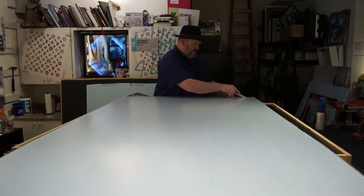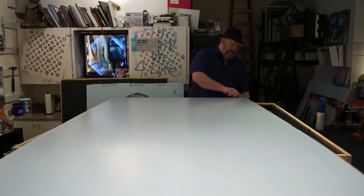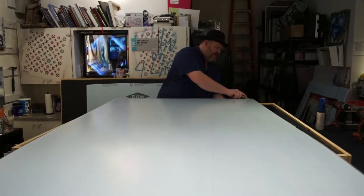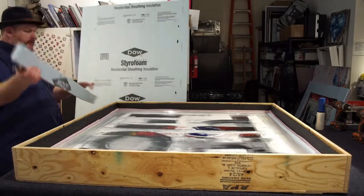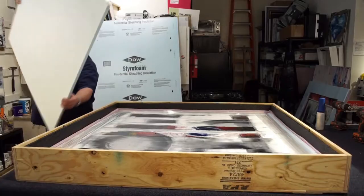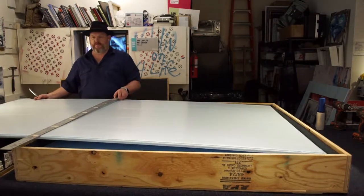I'll use the box as a straight edge. I cut two little strips — that should be enough. There we go. Pretty snug. This one you want to be as exact as you can for your top layer. So now I've got my straight edge.